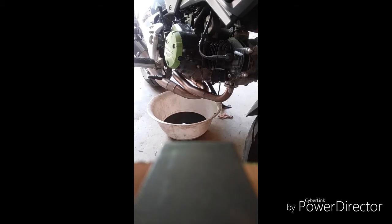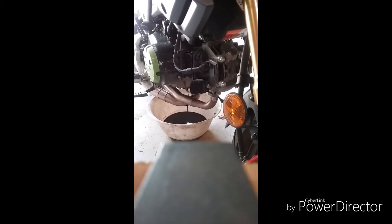Just let it drip like that — you just stand the bike out some. Let it drip out some more. I've done this several times, so I know — I'll show you the trick in a minute.